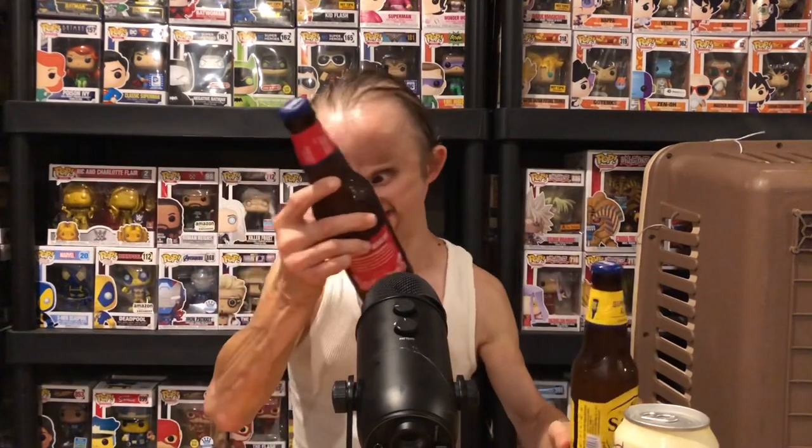The next two beers I got are Sam Adams Summer Ale and Sam Adams Cherry Wheat. The Summer Ale, as you can imagine, is a citrusy kind of beer. I think it said it has orange, lemon, and — I forgot what the third flavor is — mixed with wheat to give it that summer flavor.